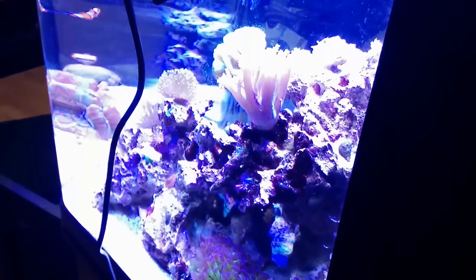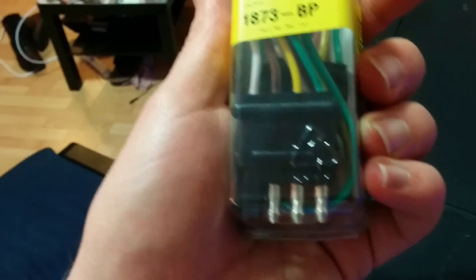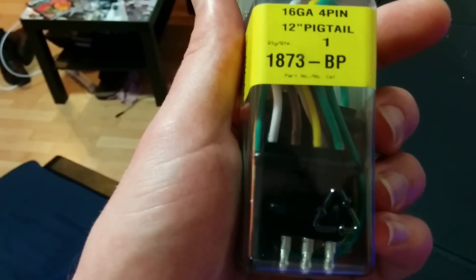I wired everything in with connectors so I could unplug it all easily. These connectors right there were the ones for the fans, and they suck — don't use them if you can. If I touch one a little too much, you can see the lights flickering on and off. I have bought new connectors to wire in, I just haven't had time. I have all the time in the world and I'm just being lazy, so I just need to actually sit down and do it.